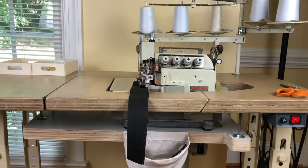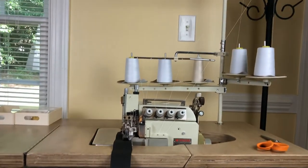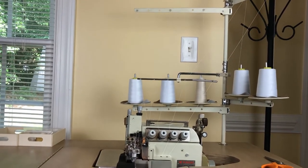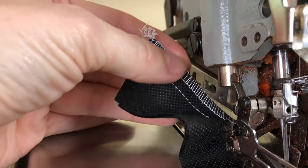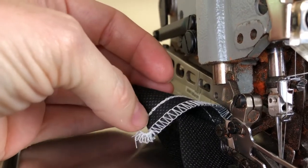I replaced the oil and the oil filter — I'll tell you later how I did that. What it is, is a five-thread safety stitch overlocker. It has a chain stitch on the back. So here are your three threads over here, then the fourth, and then the fifth is the chain stitch in the back.